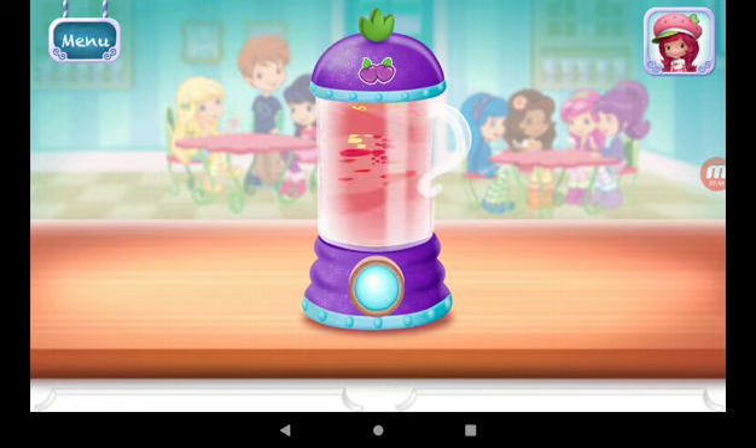Now, choose your favorite glass. Just tilt the screen to pour. You can be more precise with Raspberry Torte's artsy icing pen.